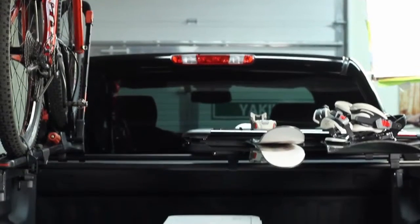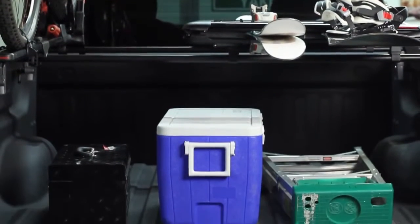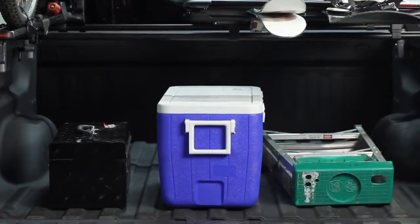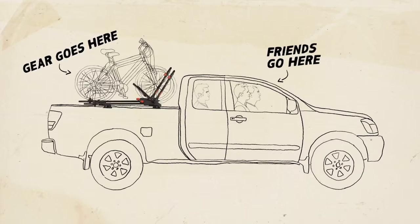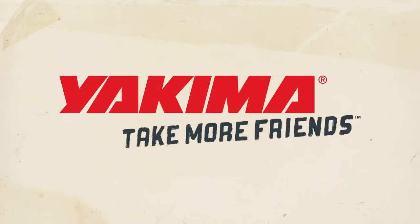With the bedrock loaded, you now have double the space for other gear to go in your truck bed. The bedrock rocks indeed. So what does it all mean? Gear goes here, friends go here. Yakima.